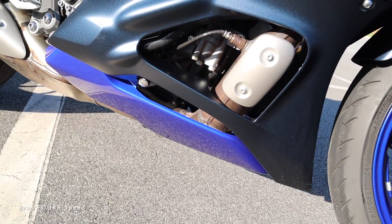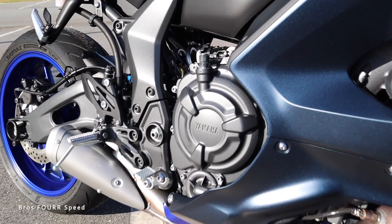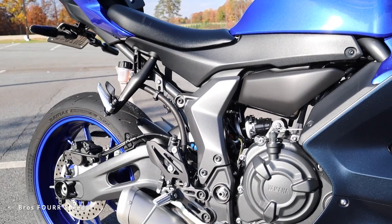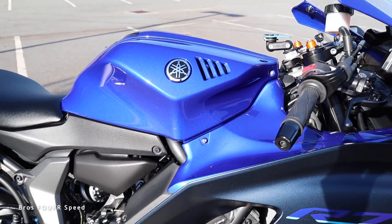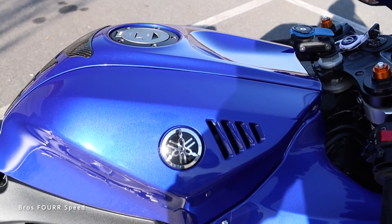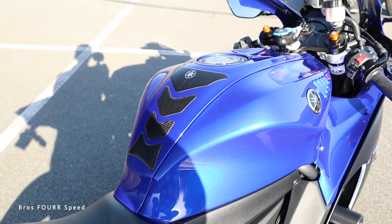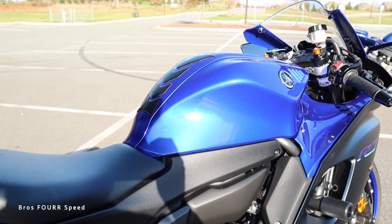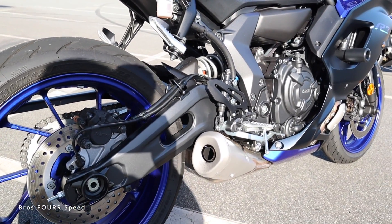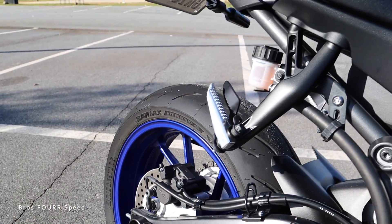We do have an aftermarket set of frame sliders and more of that satin black running through the entire fairing. We get a little bit more of the blue down below covering the exhaust system, and of course the side exit. You can see part of the engine on the side with Yamaha written out and a really nice metallic gray all around the frame. Moving towards the gas tank, it's finished in more of the Yamaha Blue, has a pretty cool vent design up top with your Yamaha badge, and you can see the aluminum fuel door on top.